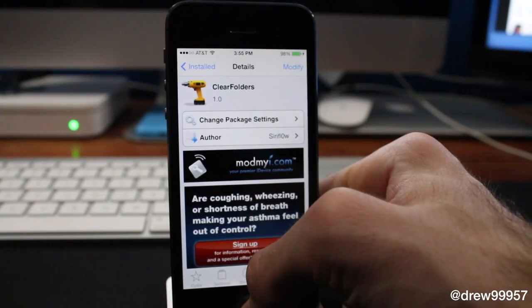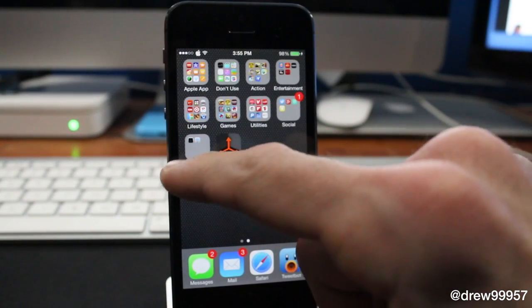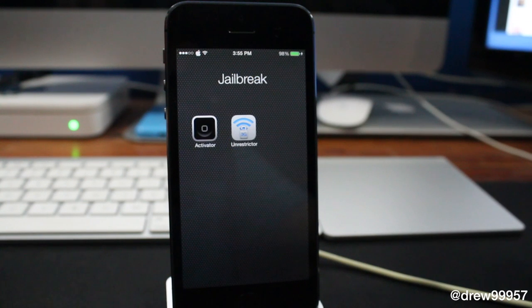This one is a very simple tweak — you pretty much just install it and go over to your folders. Right here, as you can see, we no longer get that transparency folder look. It actually now blends in with the background — it's like it's floating in space, which is kind of nice. That's pretty much all this one does: it allows you to see your background instead of it being all blurred out.